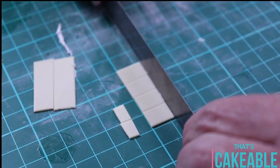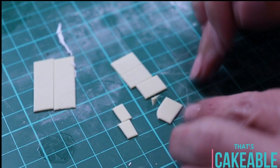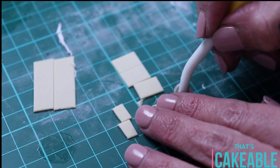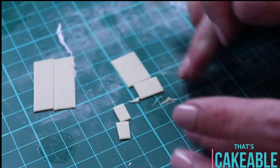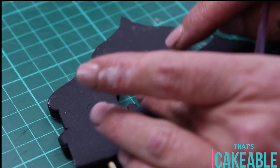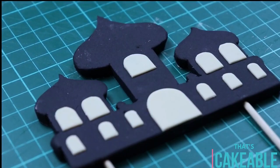To make little windows and doors I took some light gold fondant, cut it into rectangles, and then used a very small roller tool just to round out the tops. Then I attached that to my silhouette with a little bit of water. I went on afterwards and painted all of those little windows and doors gold. Once that's done, pop it aside to dry because you'll need that later.